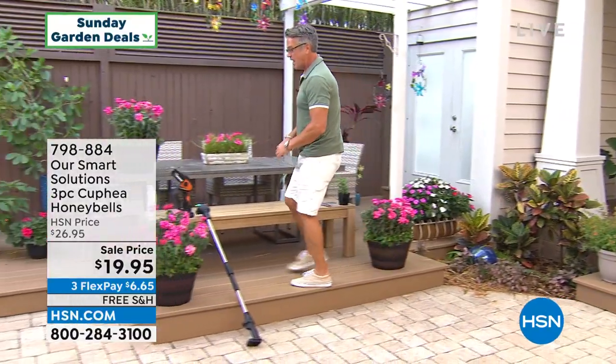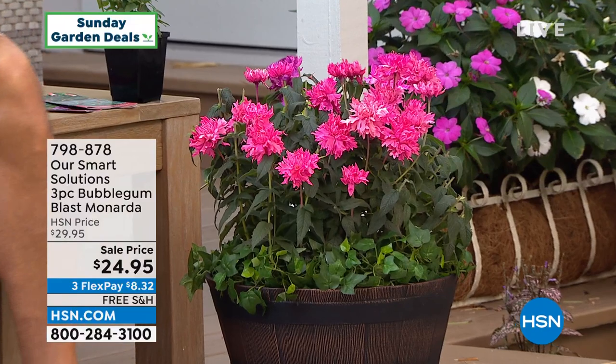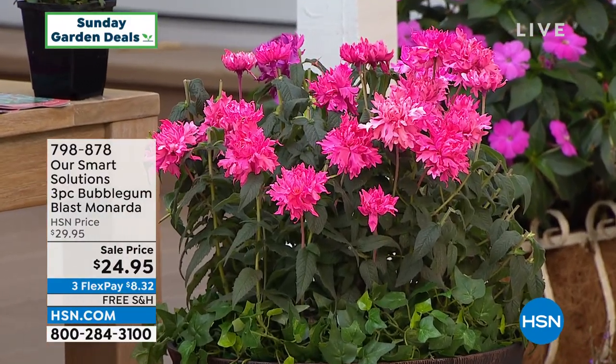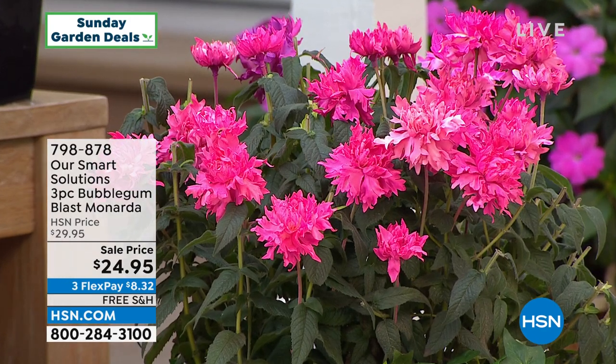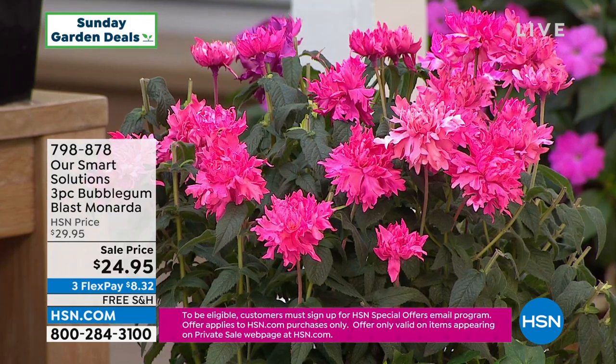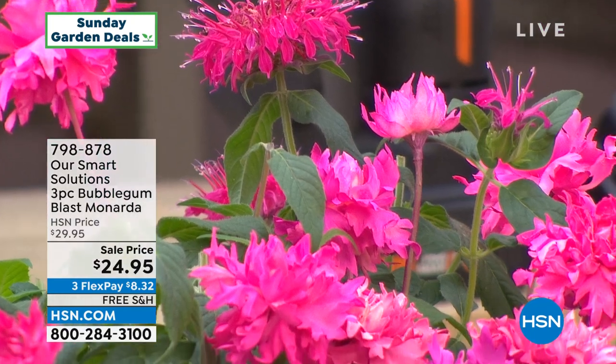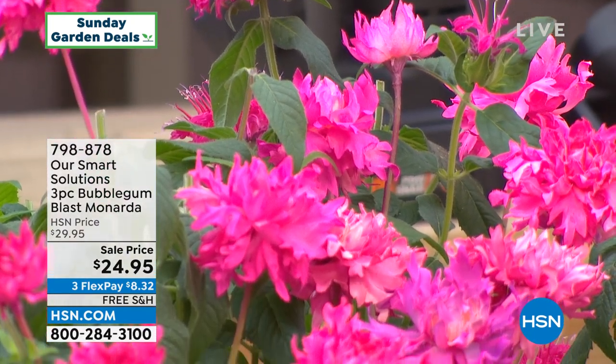Everybody will get three growing plants shipped directly in the mail with free shipping and handling. Come on over to our bubblegum monarda. You are getting so much bang for your buck with this plant. There's a reason we call it bubblegum — if you love that bright pinky-red-purple color, you will love these. They are a superstar in your garden and also huge attractors of butterflies, hummingbirds, and bumblebees. They have large vibrant blossoms and are great on a border, in a bed, or even in patio containers. You get three plants; these are perennials, which means they will come back year after year and are very easy to grow. We dropped the price from $29 down to $24.95 with free shipping and handling.